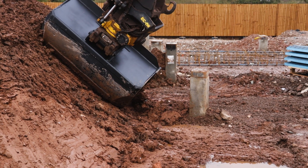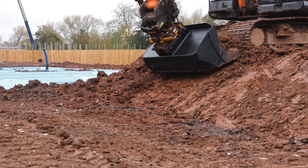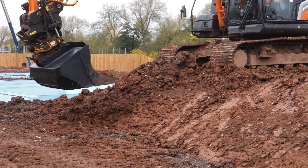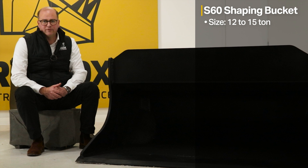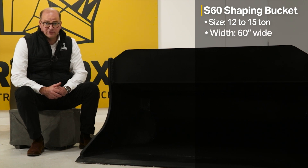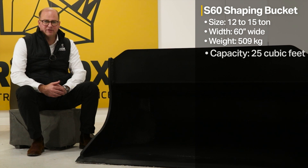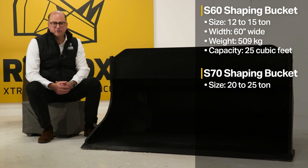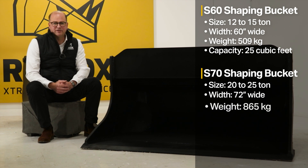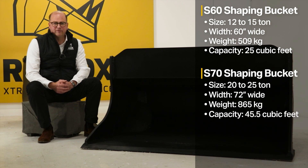The Rhinox brand new Scandinavian style shaping bucket is designed to work with your tilt rotate hitch on an S60 or S70 pickup. The S60 shaping bucket, designed for 12 to 15 tonne, is 60 inches wide, weighs 509 kg, and has a capacity of 25 cubic feet. The S70 shaping bucket, designed for 20 to 25 tonne, is 72 inches wide, weighs 865 kg, and has a capacity of 45.5 cubic feet.